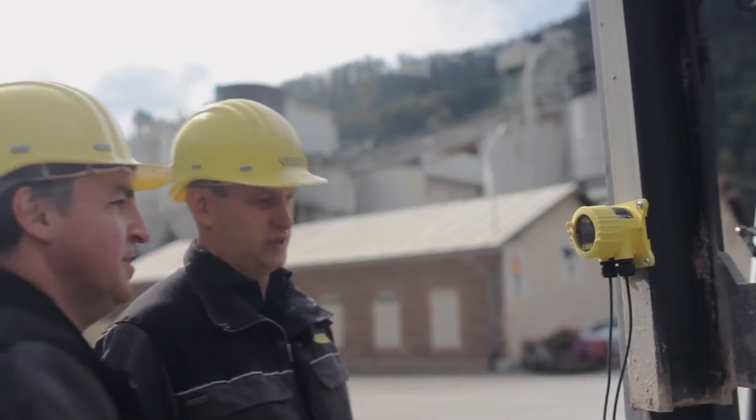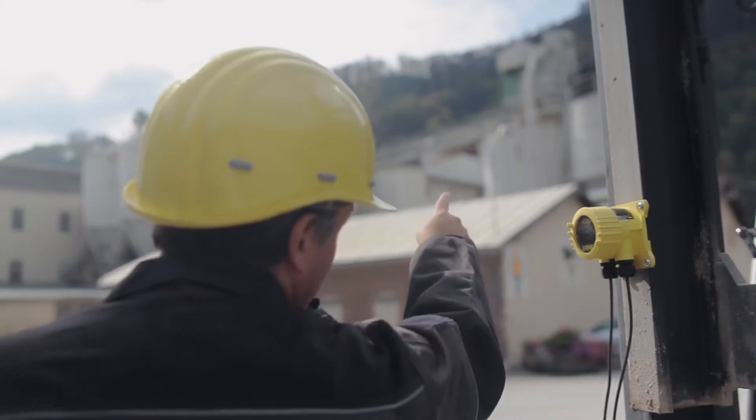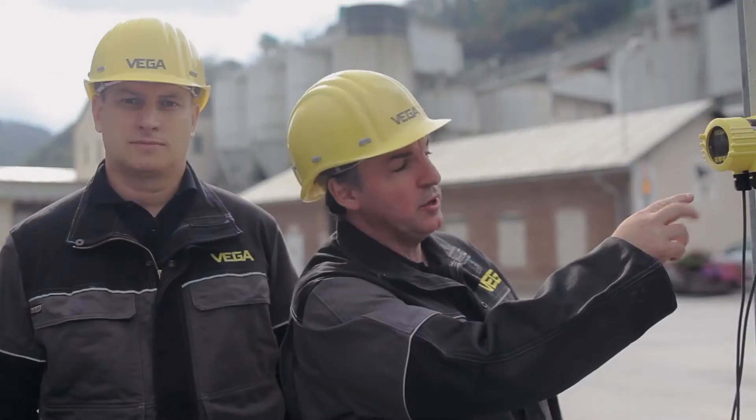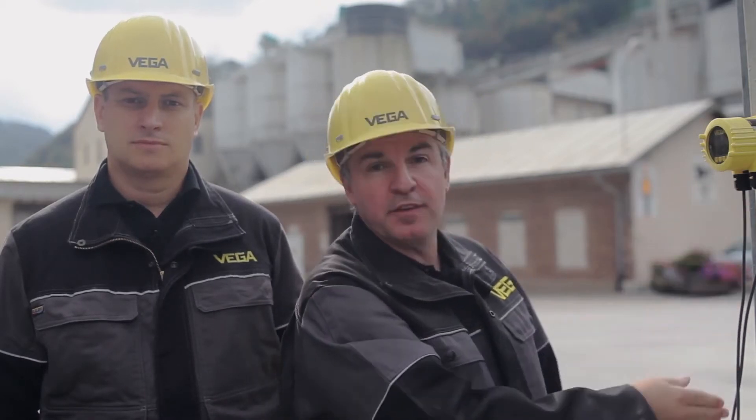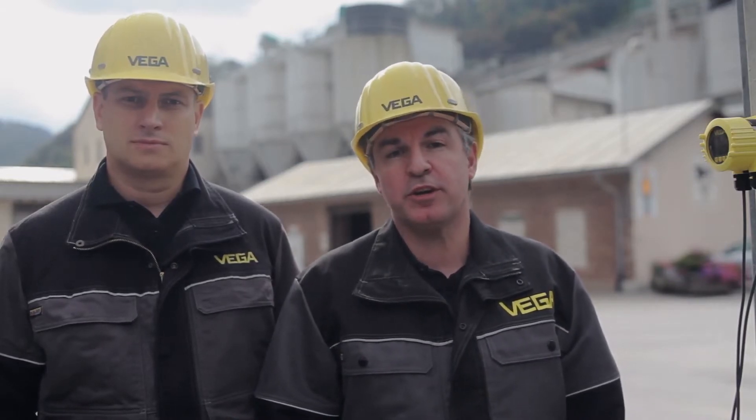Even distances up to 1,000 meters are possible. The remote display VegaDIS 82, including Bluetooth, has the Plicscom built into the 4 to 20 milliamp loop. That is how you can reach very long distances using wireless communication.